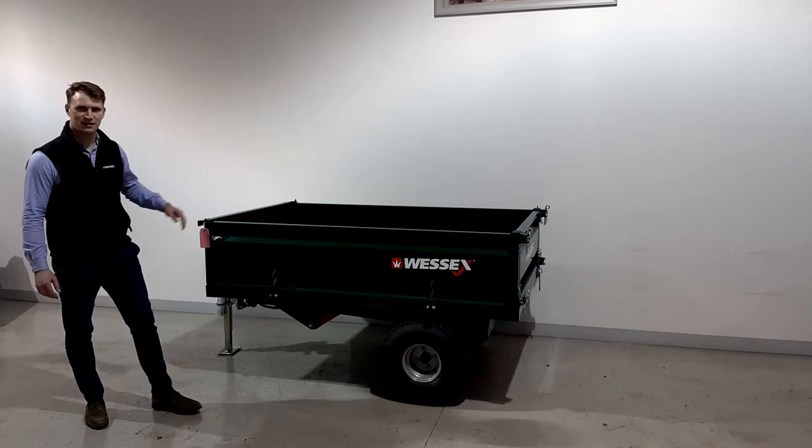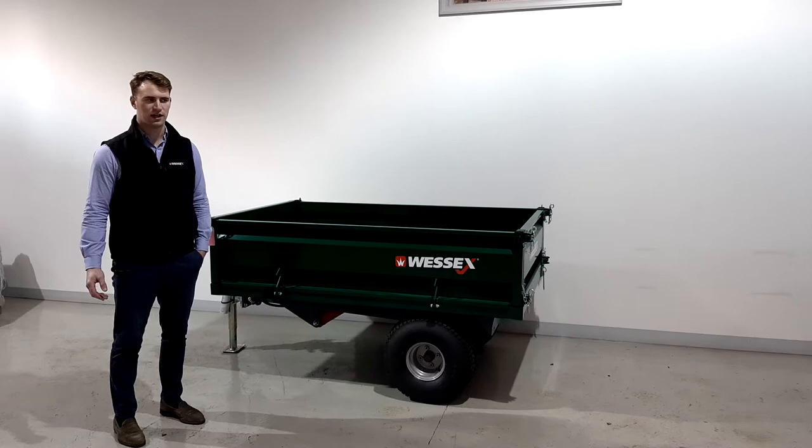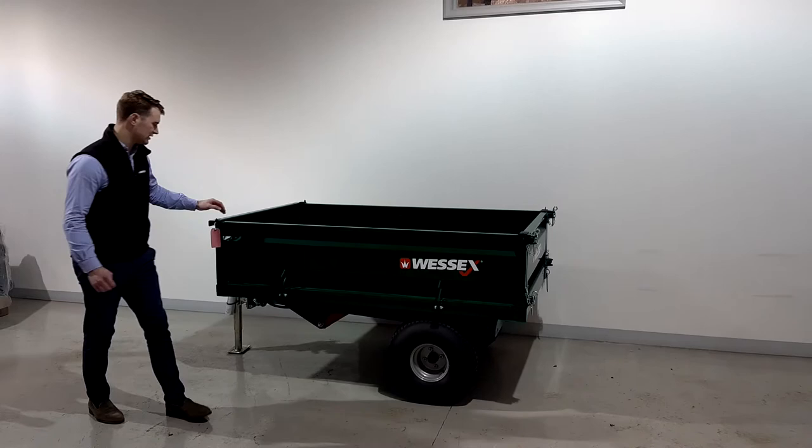Hello and welcome to the Wessex Tipping Trailers. These trailers are part of the Country Line range and are ideal for use on the back of compact tractors, for hauling general materials around an estate or a golf course.